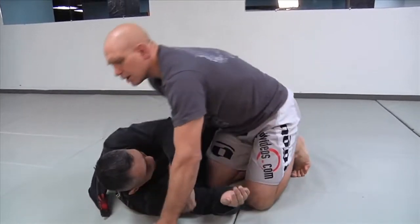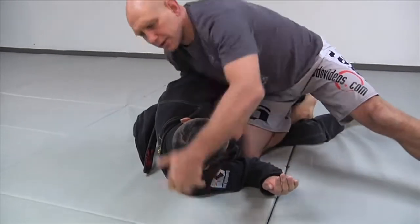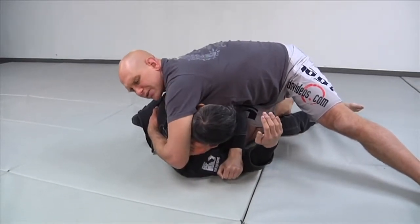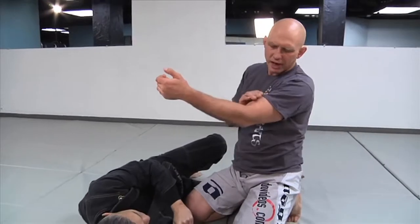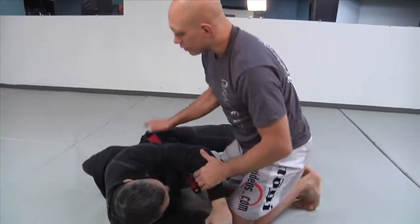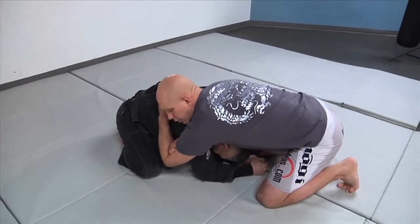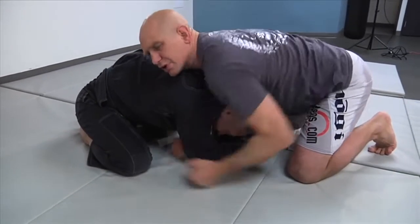They're both variations of the same thing. Just to finish up, a couple things about both chokes that are similar. Both chokes, you should go as deep as you can on the initial hand. If I just barely have the tips of my fingers on my bicep, then when I start squeezing and he starts fighting — 100% of the time, especially if I'm sweaty — my fingers are going to pop off. I don't want to be there. I want to take the time to go as deep as I can with my hand. With the Anaconda, this is not going to work — I want to go here, as deep as I can. This is bad. This is good. It's a huge difference.